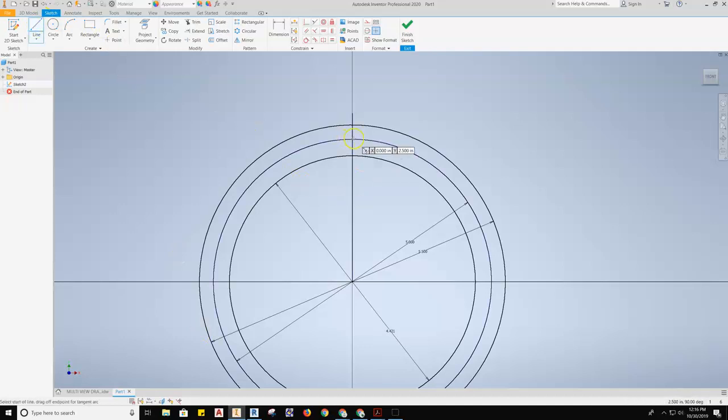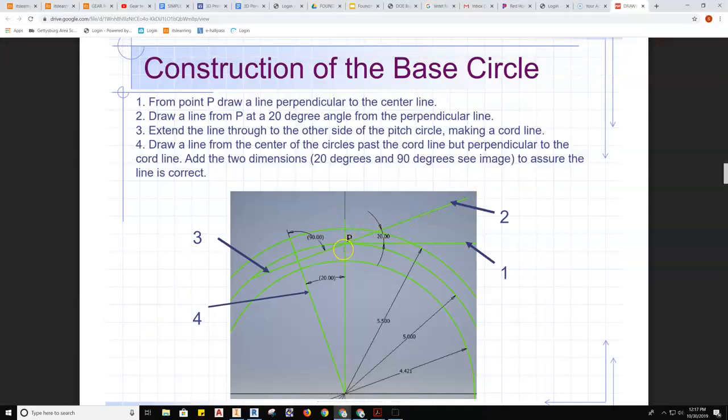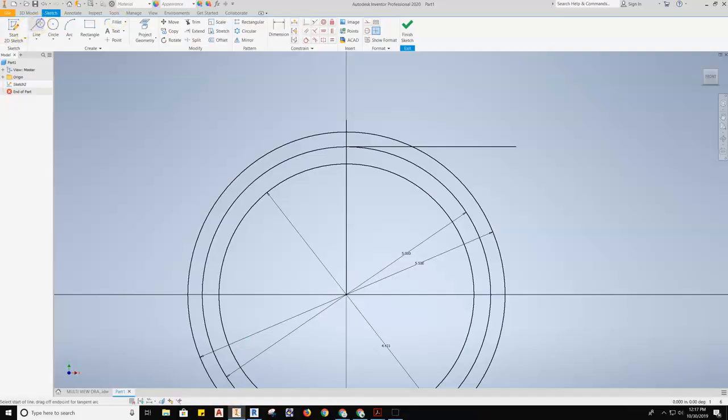We'll go back to Inventor and grab our line tool. Point P is right here, so I'll click and pull out straight horizontally and just draw a line out — it doesn't matter how long. The next thing we need to do is draw a line at a 20-degree angle from point P, because this is the pressure angle for this gear. I'll grab my line tool, select point P, pull out, hit Tab and type in 20 degrees, or alternatively drop the line at any angle and then dimension the two points to 20 degrees — either way will work.